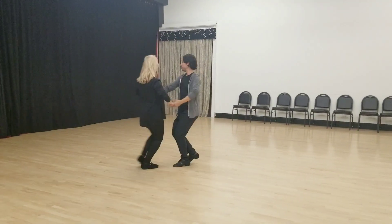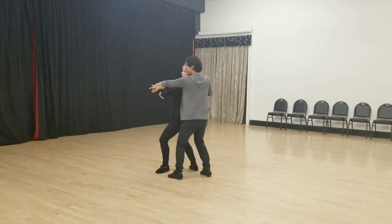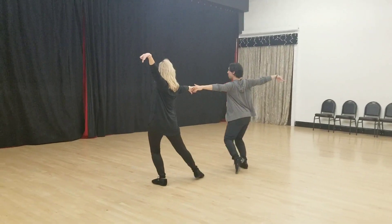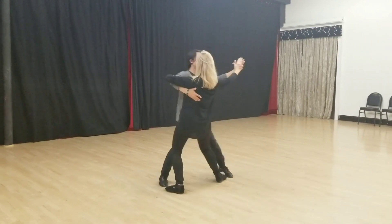Then we have our variations. So we'll do first a chasse — quick, quick. I'm going to do it where I connect to Lisa. Quick, quick, slow. Step, point, step, and tango. This time, we'll do it facing.